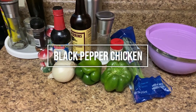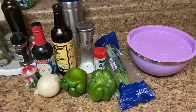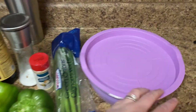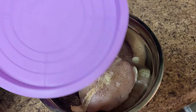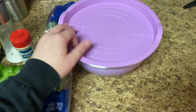All right, here is tonight's recipe. I'm making black pepper chicken — loosely following the recipe of black pepper chicken. So in this bowl I have some chicken thawing out. I got the chicken — I just doused it with a ton of black pepper and salt earlier today and let it sit.